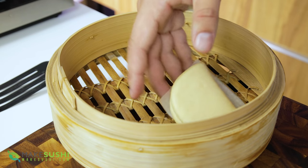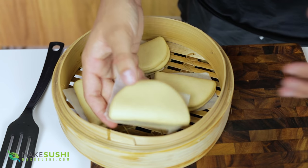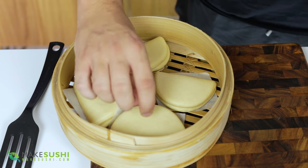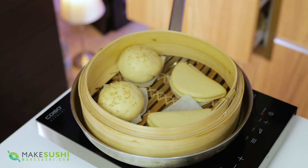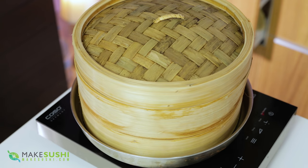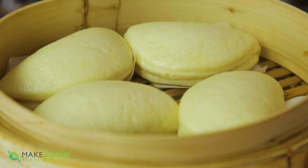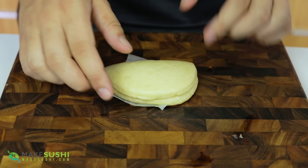To cook your bao buns, place them into a steam tray, then warm up some water until it starts to give off steam and place the tray on top. Cook the burger buns for eight minutes, but the bao buns only for five minutes. Once done they should look like this — beautiful steamy bao buns. Just lift up your little trays and remove them.